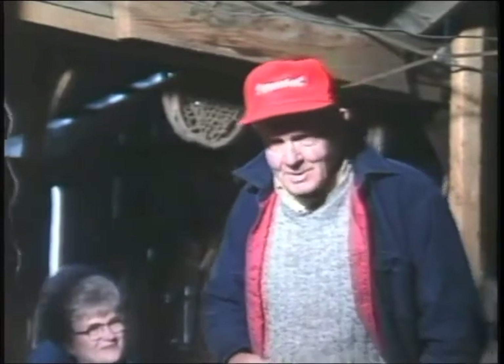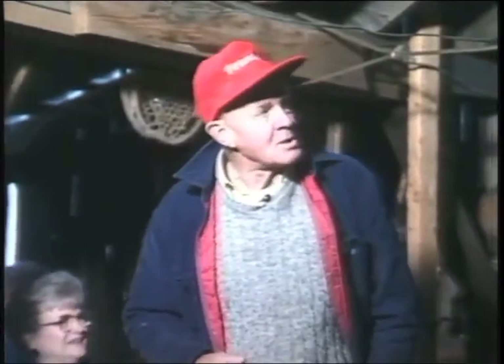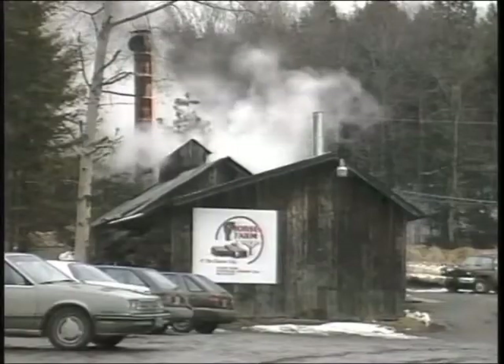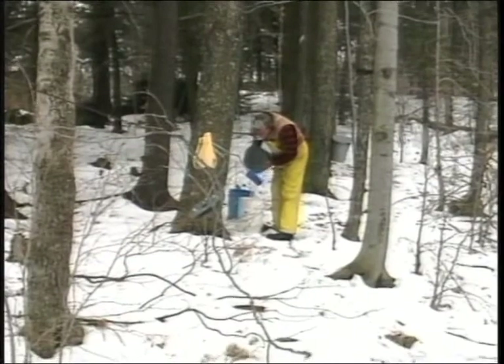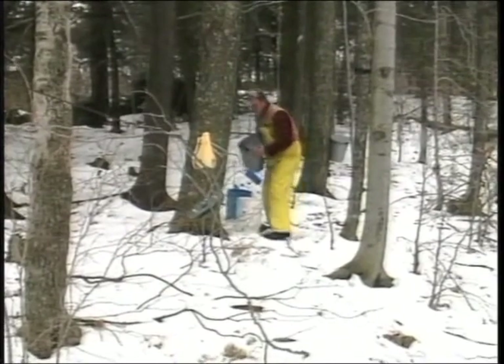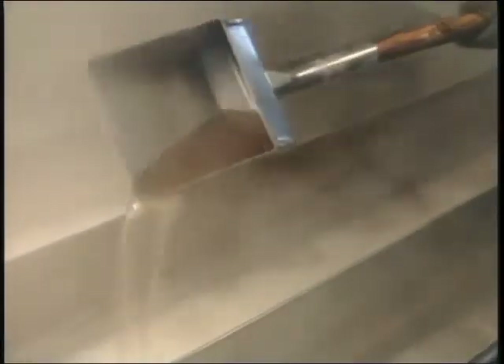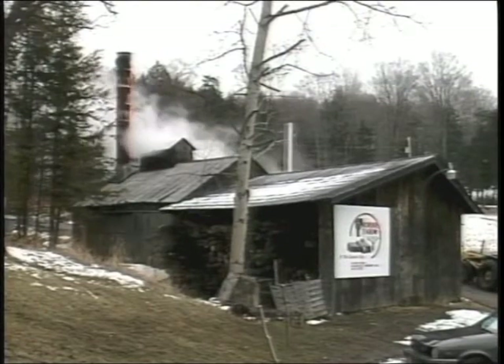Good morning, folks. Nice to see all of you. That picture on the screen was taken early last March. We were having a good run of sap, so we had quite a stroke of business going on in here. We boiled sap from about 3,000 sugar maple trees in this operation, and we boiled the sap in the evaporator over here. When we get the sap in the evaporator, it takes about 40 gallons of sap to make a gallon of syrup.